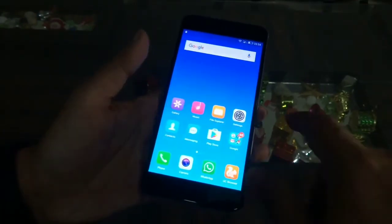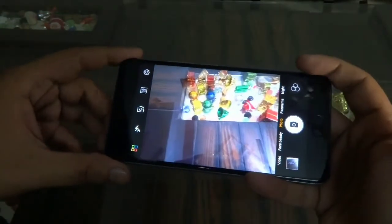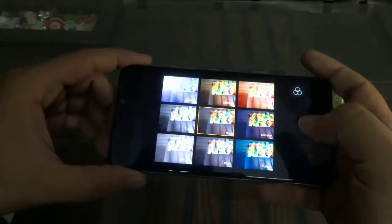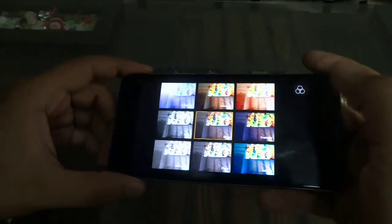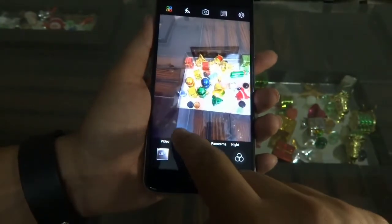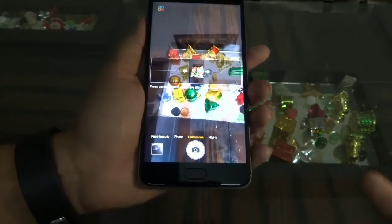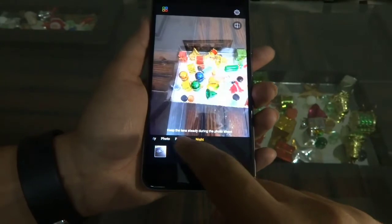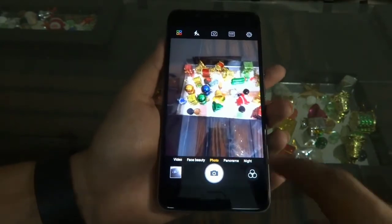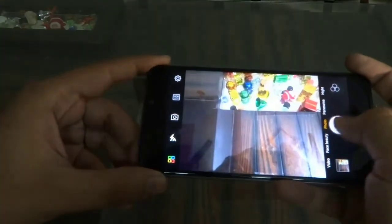Let me show you the camera interface — it is quite similar to what we have seen with other Gionee devices. HDR mode is available, and there are real-time filters which work in real time so you can capture images using them. This device supports several modes including face beauty, panorama, and a night mode which allows you to capture images in low light. We will show you camera samples in our detailed review coming out very soon. The camera app is simple and the shutter speed is quite good.